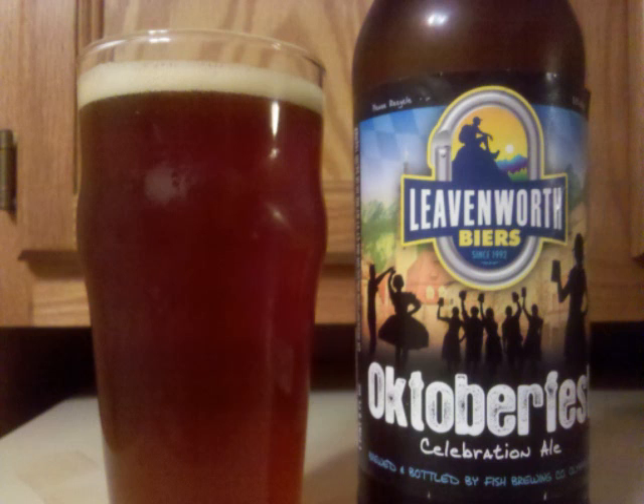Starting off the taste is an evolution of malts, beginning with a bit of Pilsner, some caramel and Munich, some grains, and followed by a leafy, grassy, and earthy hop rounding it out.